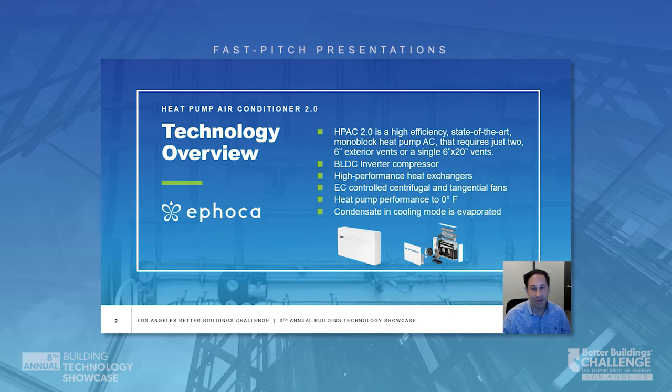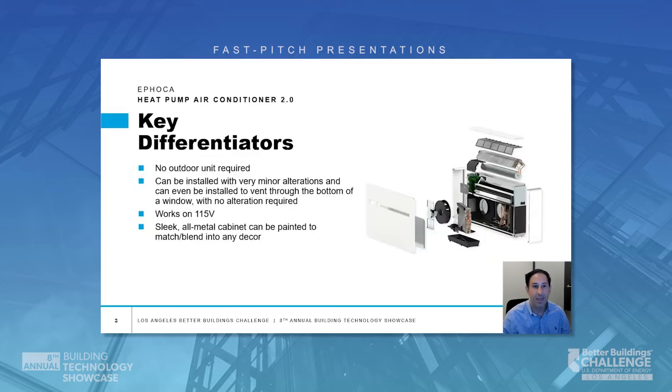Condensate is evaporated, eliminating the need for a drain. H-PAC 2.0 cools, heats, and dehumidifies while operating at a whisper 27 decibels. Its sleek, high-quality, all-metal paintable cabinet is 6.5 inches deep. It offers precise and uniform temperature, conveniently controlled with Wi-Fi and an onboard touch controller.